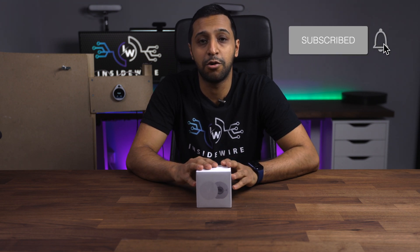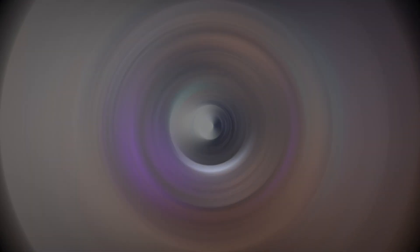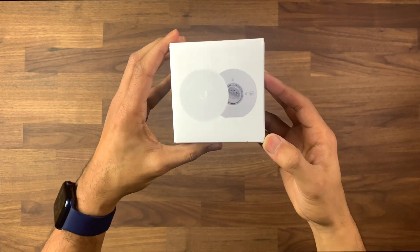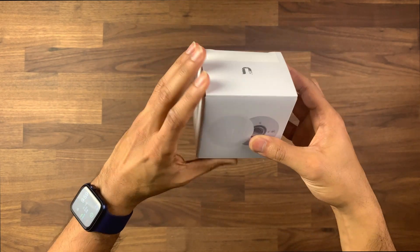There isn't really too much to say about this, so I'm going to go ahead and open it and have a look at what comes inside the box. As you can see behind me, I have my UniFi Access rig set up. So let's go ahead and see what comes inside. The box is fairly small — it says 'rescue' on the side and has a picture of the device at the front.